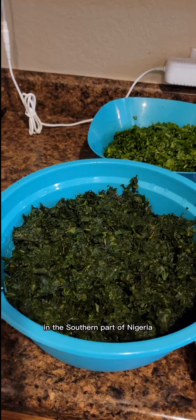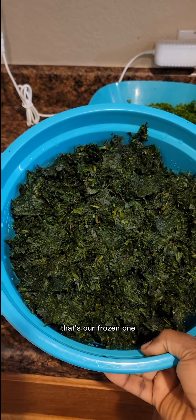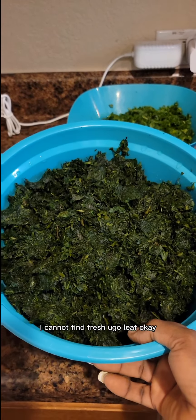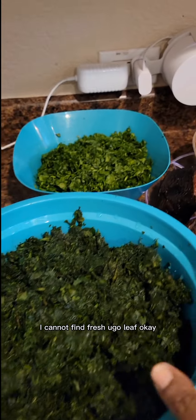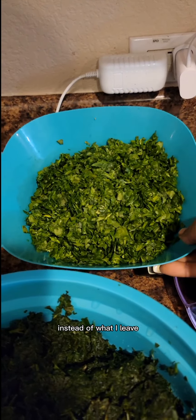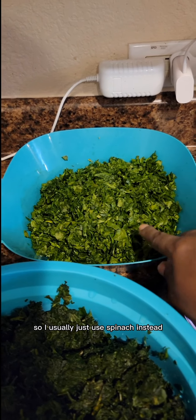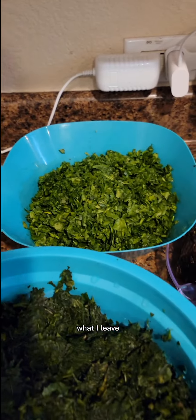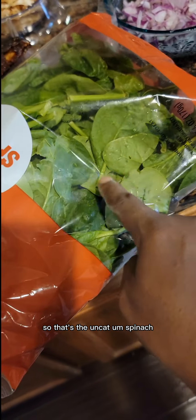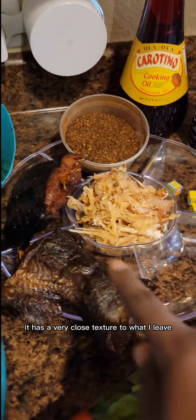So that's ugu leaf, or pumpkin leaf — that's the frozen one. It is best to use the fresh one, but where I live I cannot find fresh ugu leaf. And that's spinach instead of water leaf, because where I live I cannot find fresh water leaf and I don't like frozen water leaf. For those who don't know, spinach has a very close texture to water leaf.